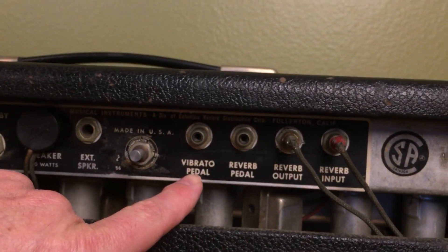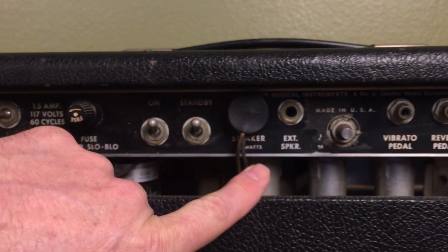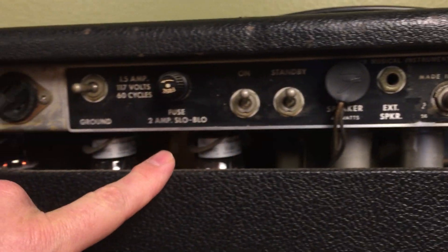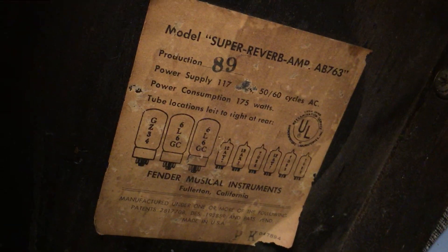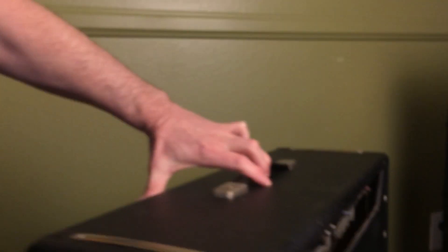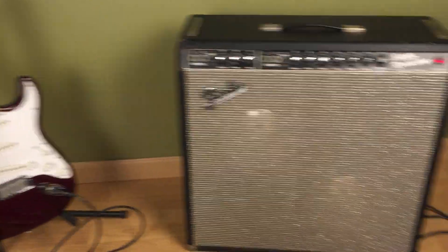Here's all the other stuff on the back. I don't have a foot switch for it. I haven't tested the external speaker jack because it's only two ohms and I don't want to mess with that. There's a ground switch and a courtesy jack on the back. Here's the little tag — it shows that it's 1966. It's a pretty killer sounding amp and I'd like to find it a good home. Planning on doing a sound demo next with a microphone — there it is.